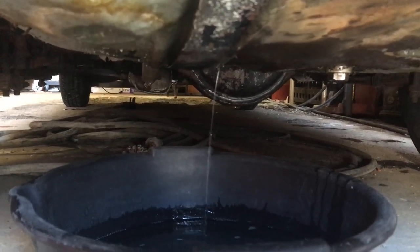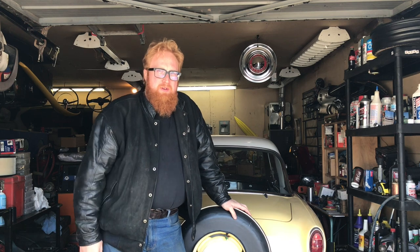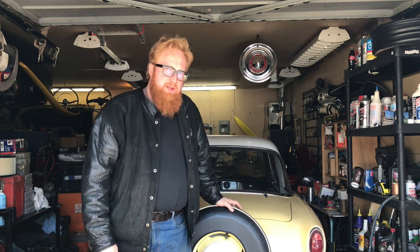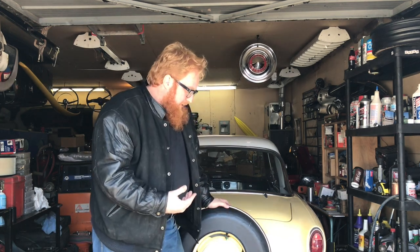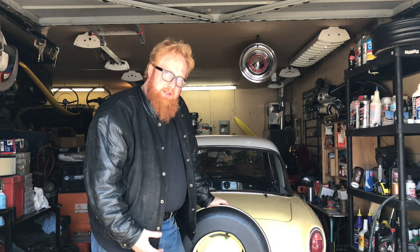Looks like I got a fuel leak on the old Metropolitan. Hey YouTube, I'm Roy Marco with Roy Marco's Garage with my 1960 Metropolitan. We're going to take a look underneath and see what's happening with this fuel tank — it's got a leak.